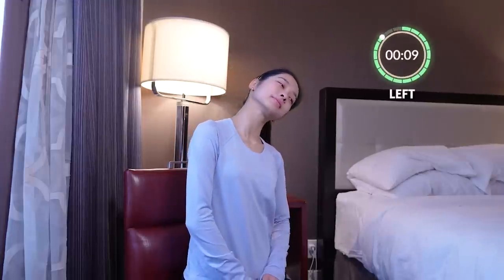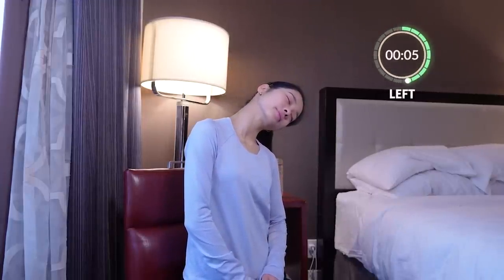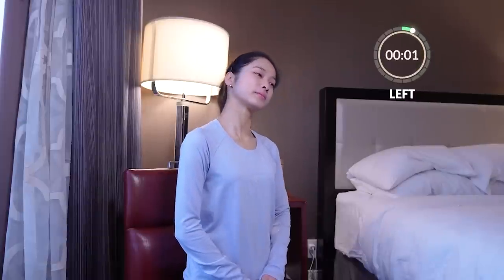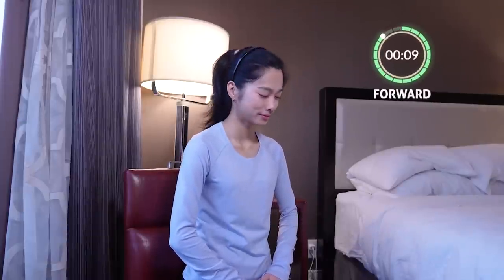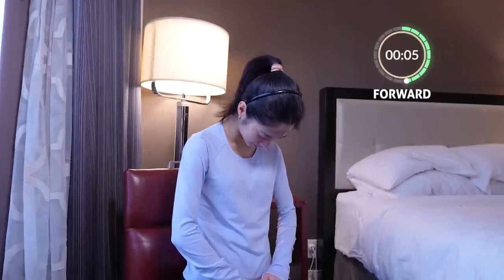Come back to center. Now we're going to bring it to the opposite side and hold it for 10 seconds again. Come back to center. Now we're going to go forward, drop the chin. 10 seconds.